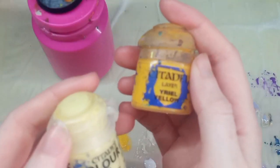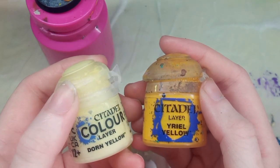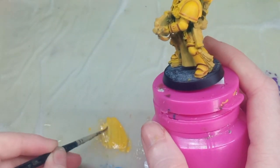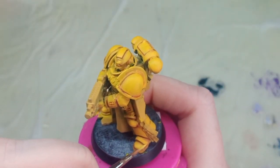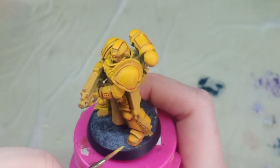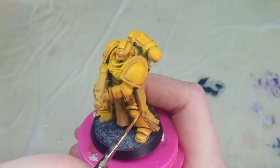I'm adding my first highlights here, mixing Dawn Yellow with Uriel Yellow. It's much better to build up your highlights gradually — if I just added Dawn Yellow straight as my highlight it wouldn't look as good. This is going in a 50/50 mix and I'm hitting the panels and lining them. Your first highlights should always be a bit chunkier and cover more areas, leaving room to add a higher highlight afterwards to create more contrast. You don't have to highlight every single panel — just pick a few if you want.